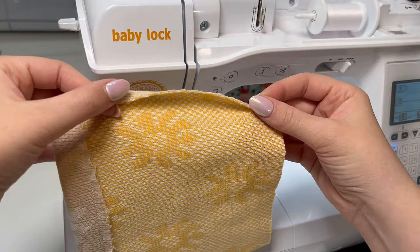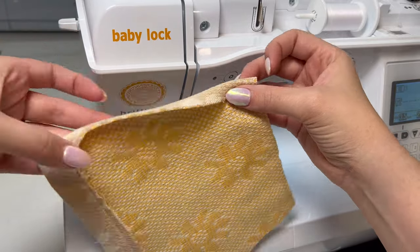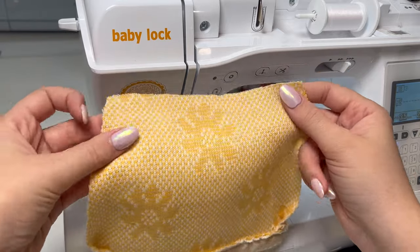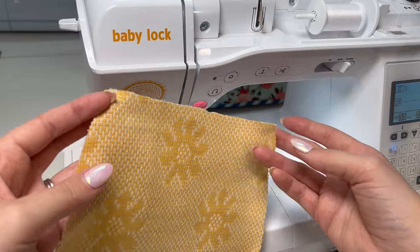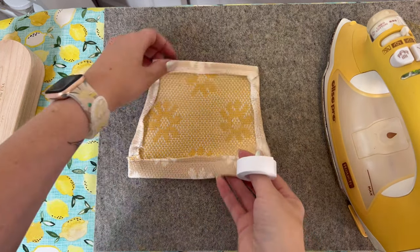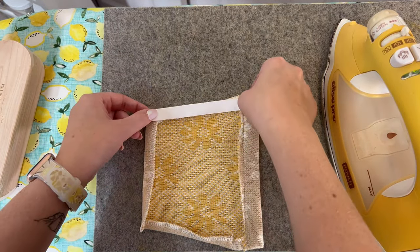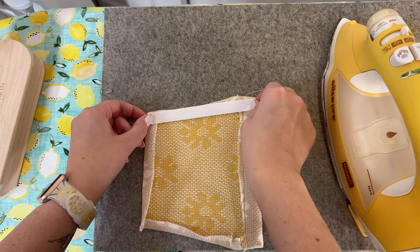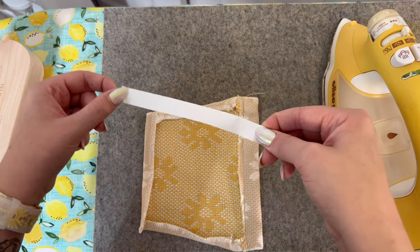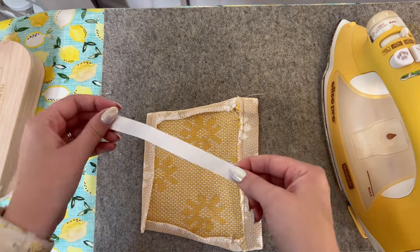Now I'm going to serge these three raw edges that I still have, and then take it over to my iron and fold them in about 3/8 of an inch all the way around — just like this — and get them ironed in so we can get our pocket stitched on. Once I have those sides ironed, now is when I'm going to be using my wash-away wonder tape. I'll measure how much I need for each side — which should be equal — cut two of those, then one for the bottom, and iron those on.